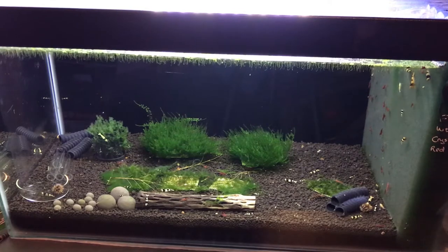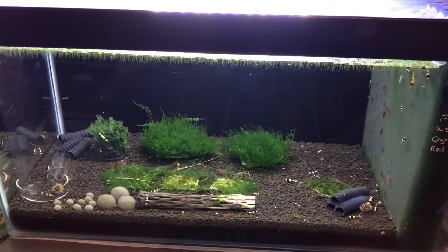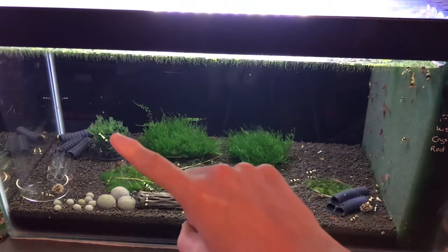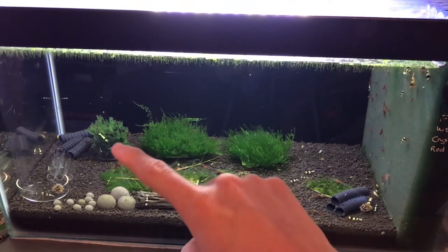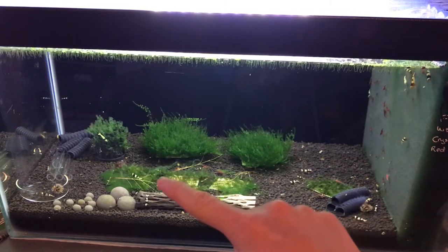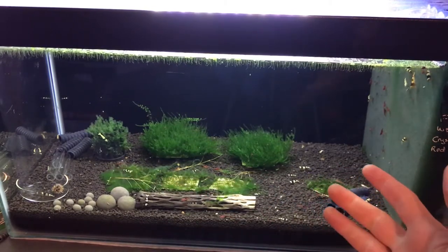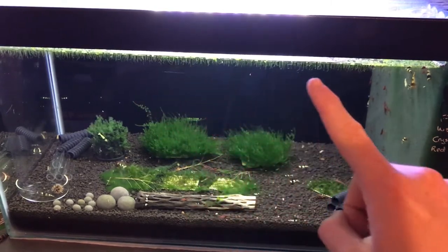The first tank we're going to tackle is my crystal black shrimp and red cherry shrimp tank. As you can see, there are three different mosses growing in here. Well, technically this one here is Pellia moss, and it's not technically a moss - it's a liverwort, but that's another story. We've got some weeping moss and we've got some physidans here. And we've got some duckweed at the top here.